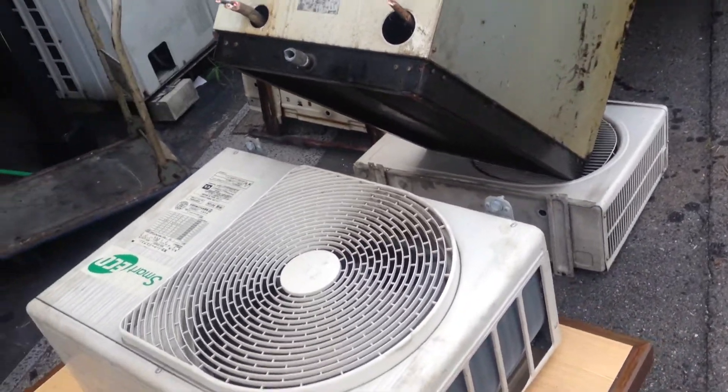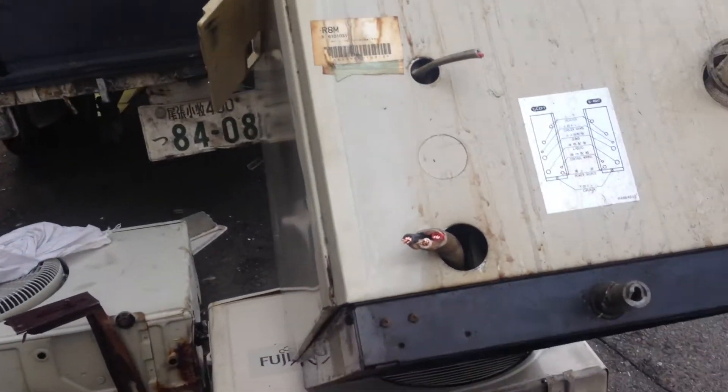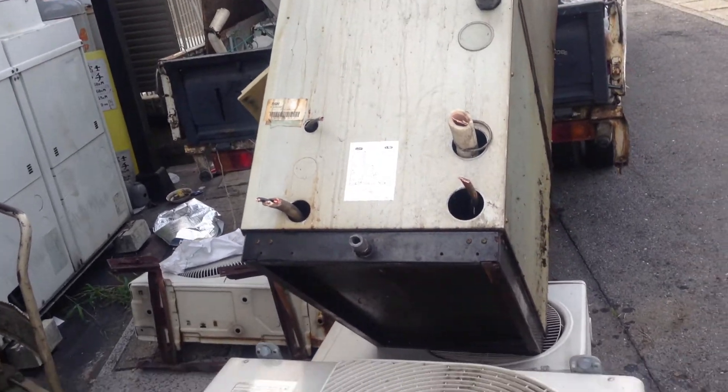I've got a challenge here. I'm trying to put this on the truck but it's very heavy because the compressor is in the bottom, which makes all the weight at the bottom. It's very, very heavy to lift it onto the truck.